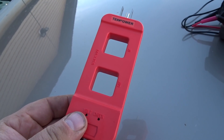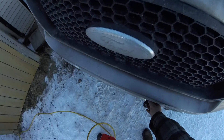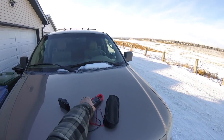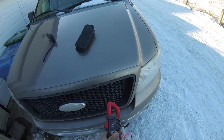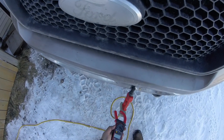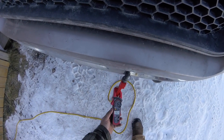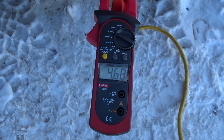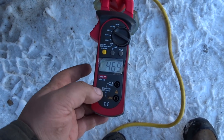This bad boy right here will be able to measure the current. I've got a clamp range set, under 20 amps — I only got a 15 amp plug. Something's making a noise in there, but I am reading 4.6 amps. This is just a cheap amp clamp as well, so it may not be a perfect reading, but at least it's measuring something.